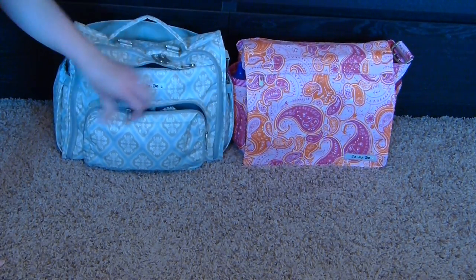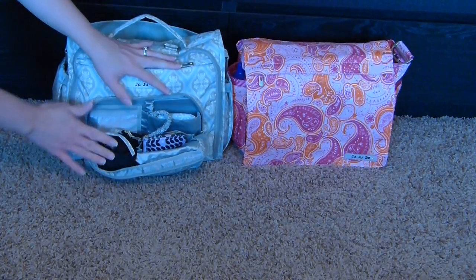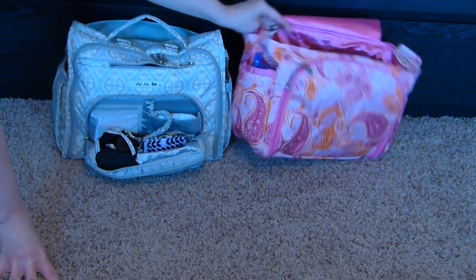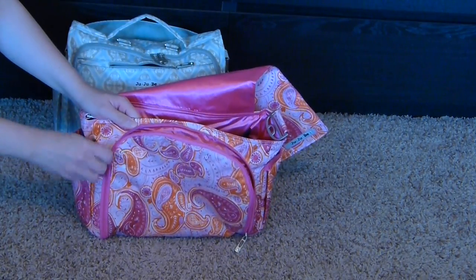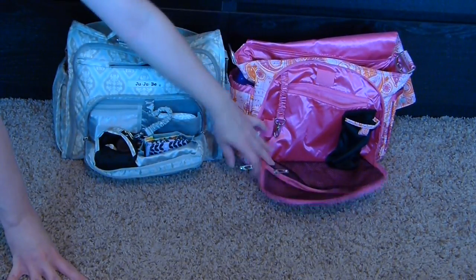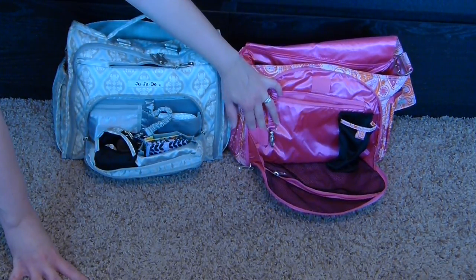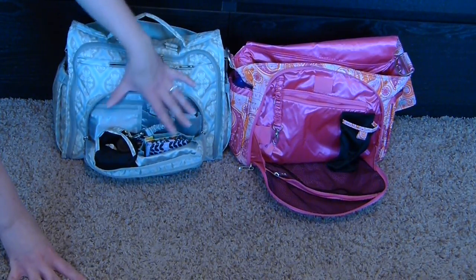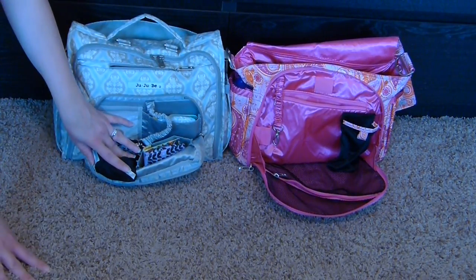The BFF's mommy pocket is one of my favorites — I really love the organization. The Better Bee mommy pocket is big but I'm not a huge fan of having to open the flap to access it. The Better Bee mommy pocket has a zippered mesh pocket, a big zippered pocket, a back sunglass pocket, a couple of elastics for pens, and a key leash. The BFF mommy pocket is more compact with a small zipper pocket, two open pockets, a sunglass pocket, and a key leash.